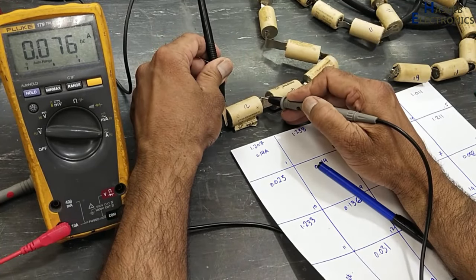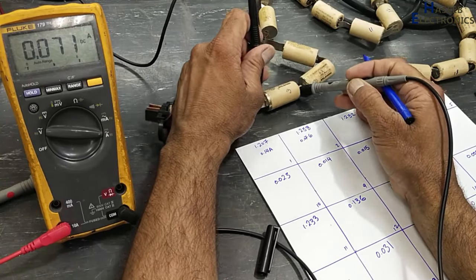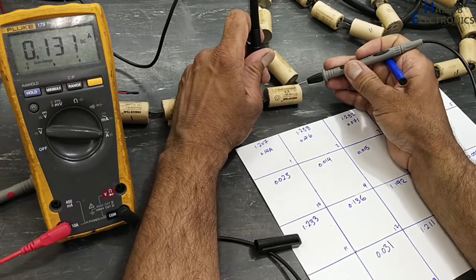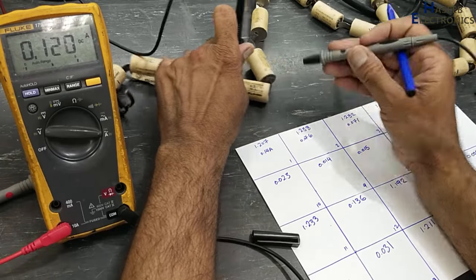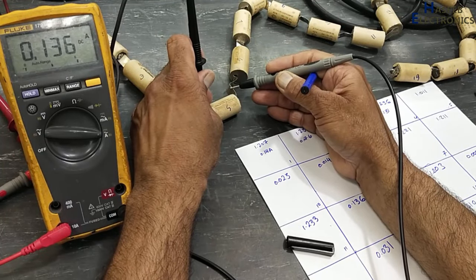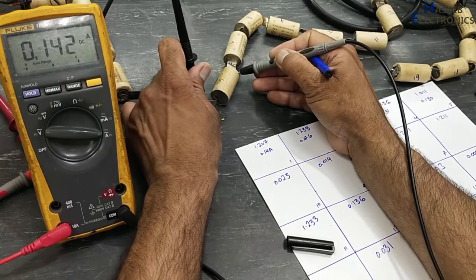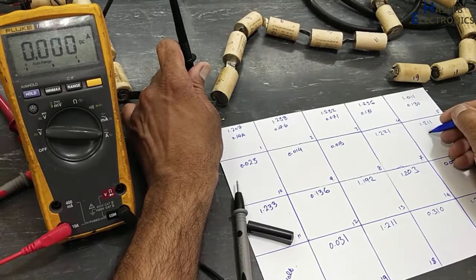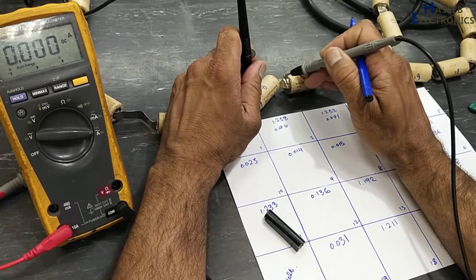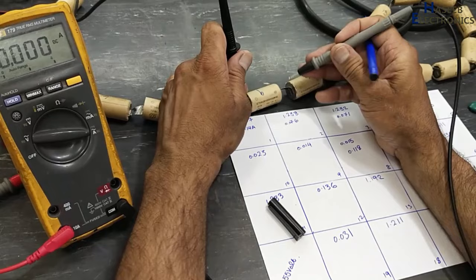Now we will check this one: 76 mA, 0.071 A. Battery number 4: 128 mA. Battery number 5: 0.131 A. Battery number 6: 0.168 A. Battery 7: 0.136 A. Battery 8: 0.136–0.138 A.